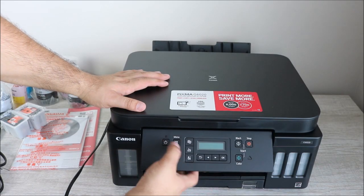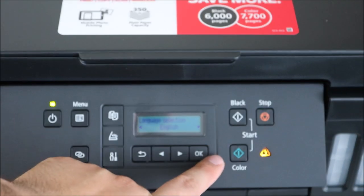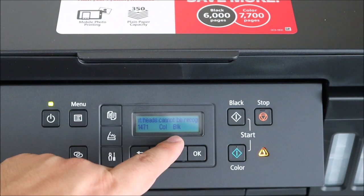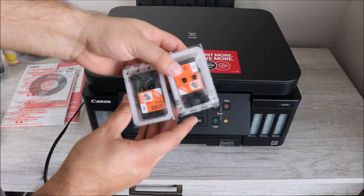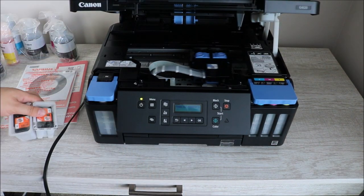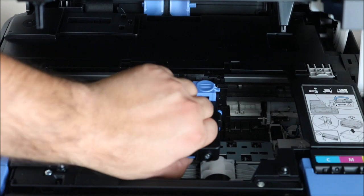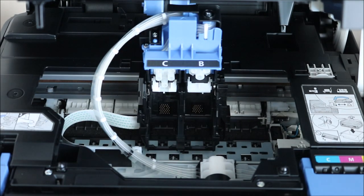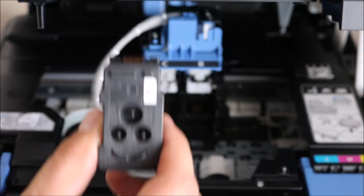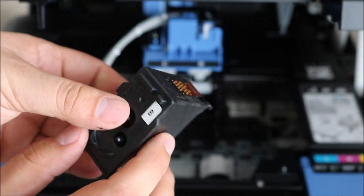Once you power this on and select your language, you will notice an error code because your print heads cannot be detected, so you need to install them. You have a black and a color print head that need to be installed before you even fill the ink — these are separate from the ink itself. You can see it's marked B for black and C for color, and you just have to lift up the bottom latch of the carriage.